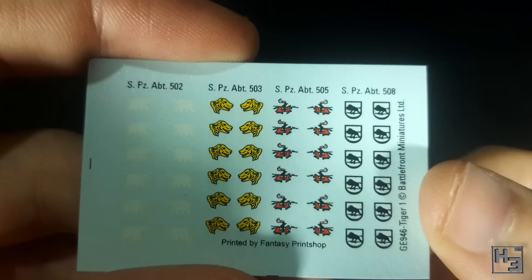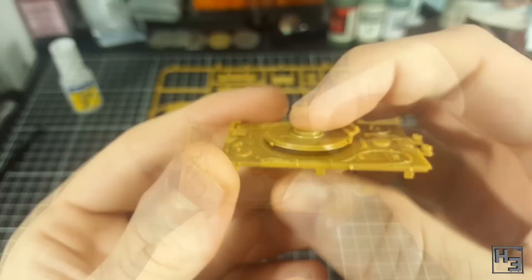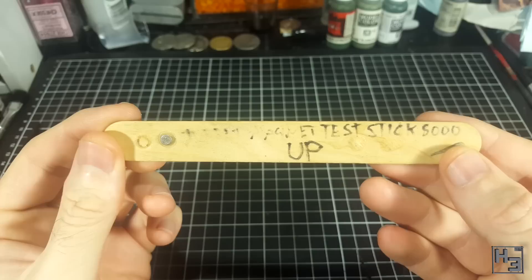No magnets are included in this kit, but if you want to magnetise this tank don't go rushing too far ahead. If you're using Battlefront's own magnets you probably won't have any issues, but if like me you're using 2mm thick magnets, then to avoid a big gap between the hull and turret you will have to glue one of the magnets inside either the hull or turret rather than in the external recesses the magnets are intended to go into. For more information on how I use my magnet stick for correct magnet polarity, check the quick tips video I uploaded the other day — link in the description and in the card on screen now.